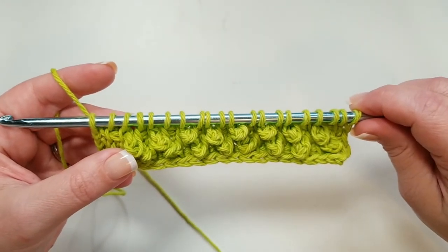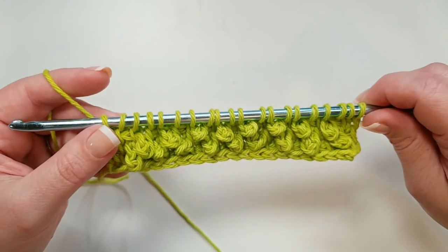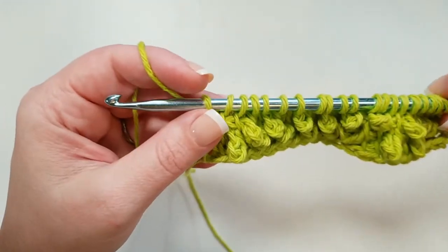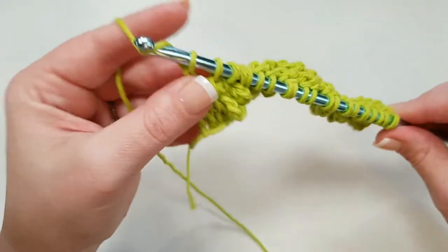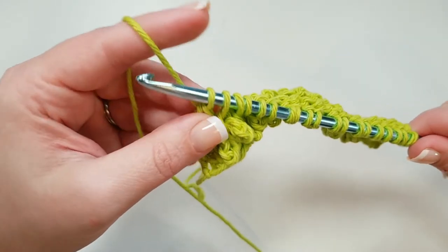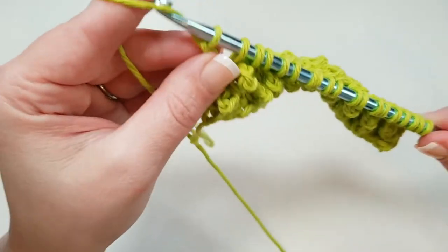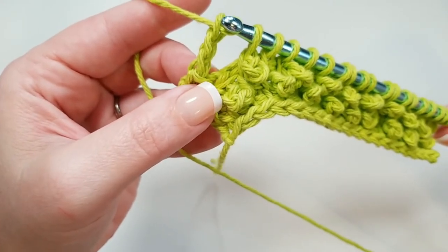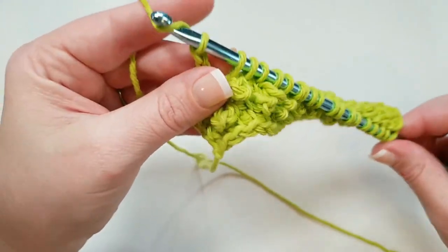All the action happens on the return pass. We've got our loops pulled up here with just Tunisian Simple Stitch regular loops, and now we're going to do that return pass. It's going to start just like most return passes: yarn over and pull through just that first loop, then yarn over and pull through two loops. So far, so standard. But this is where it gets fun — now we're going to do a chain three, right through that first loop: chain one, two, and three.